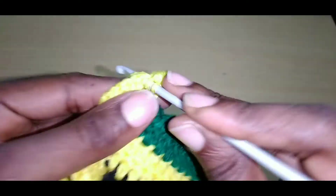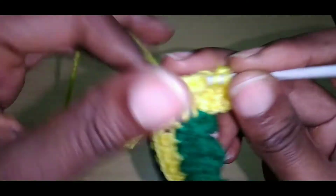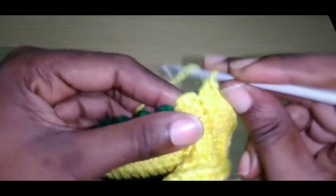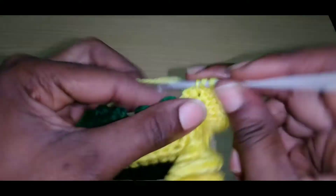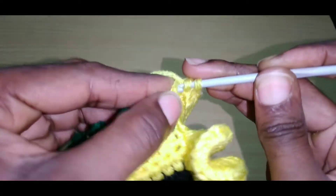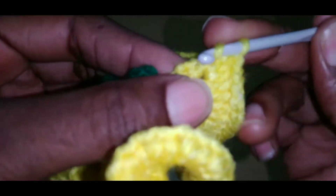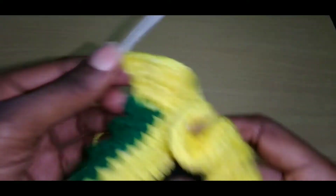Chain up two, turn your work, yarn over, go into this space two times — that's one, that's two. Go into the next stitch two times. For this row we're going to do each stitch two times. Just continue doing this. Close to the end — with two double crochet in each stitch. Go into that last one, pull up a loop, pull through one, pull through two, go back into that same space and do the same thing, then cut off your end.